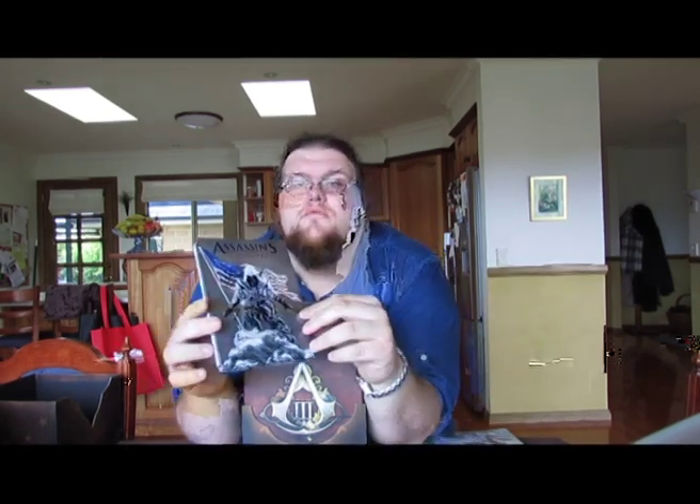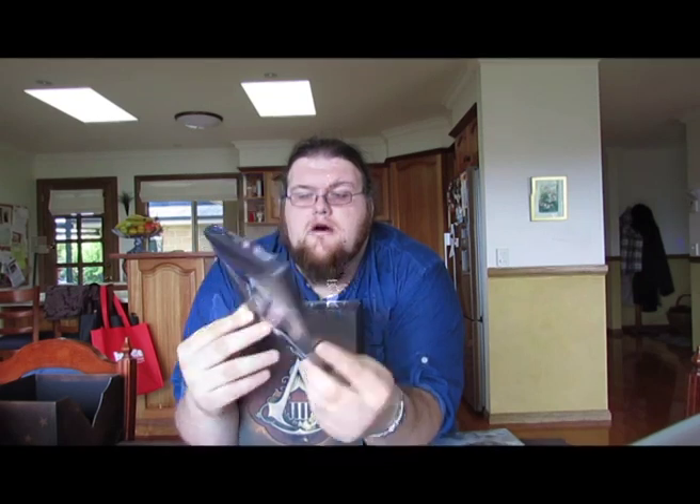Then we have a limited edition steelbook collectible. It has Connor on the front with the flag, which was one of the first images of Connor to be released. On the back it has a relief of Connor as well, and it almost looks 3D with the way it's been layered. That just goes to show that Alex Ross is a genius when it comes to painting these things.